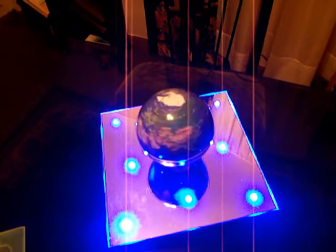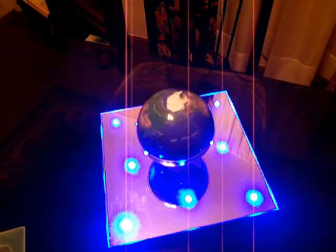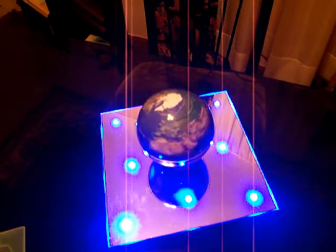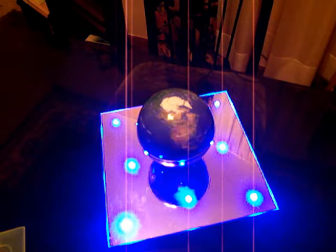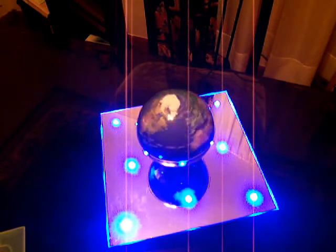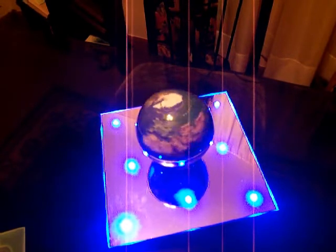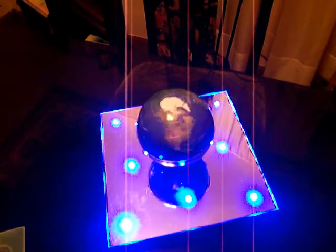So levitation is real. It is not always an optical illusion. It is created by the electromagnetic plate, with the emphasis definitely on the magnetism. And this is exactly what I'm trying to get across.